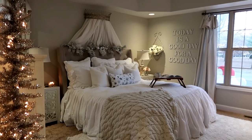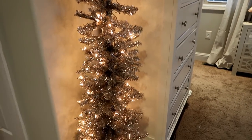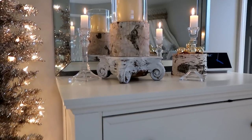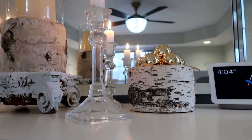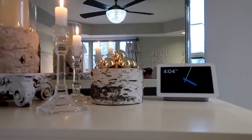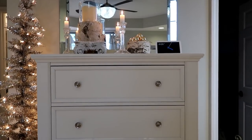Here's our bedroom decorated for Christmas. When you first walk in, I have this rose gold tinsel tree that I got at Walmart. On the dresser I have some candlesticks, a birch candle holder, and an older birch candle holder where the glass broke — I put some gold glass ornaments in it. I also had my husband hang a mirror above the dresser. To the right is our bathroom and to the left is our closet — neither suitable for filming right now.